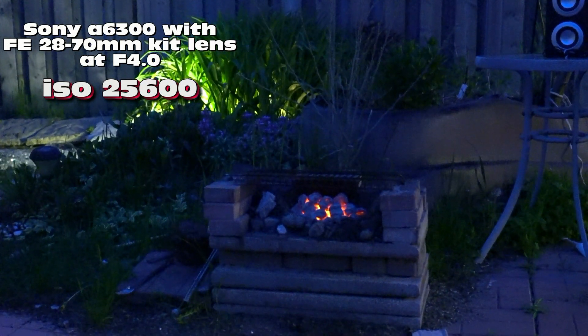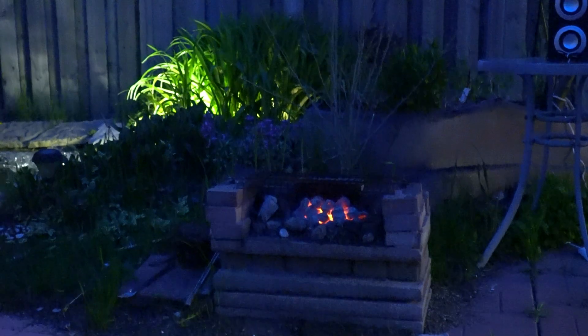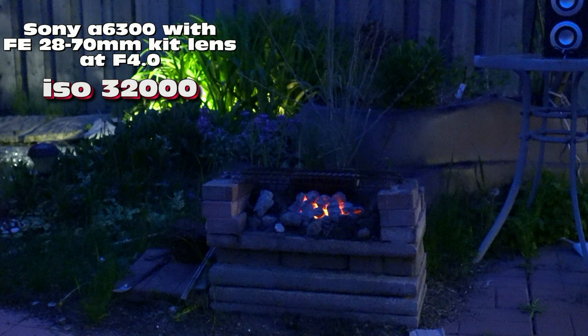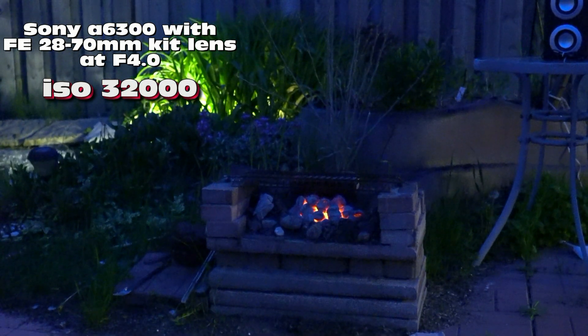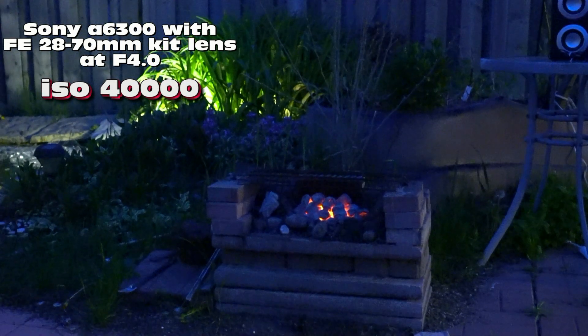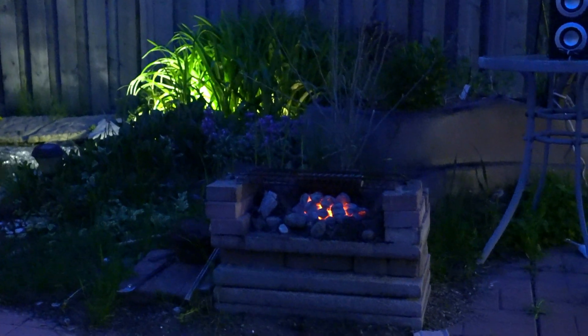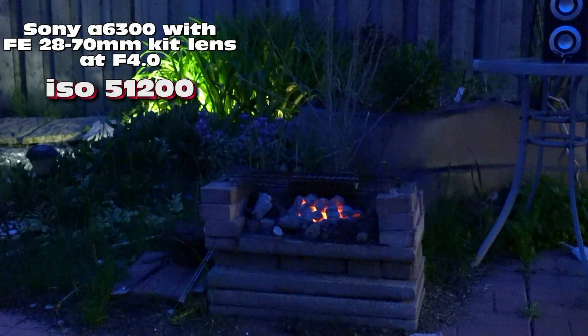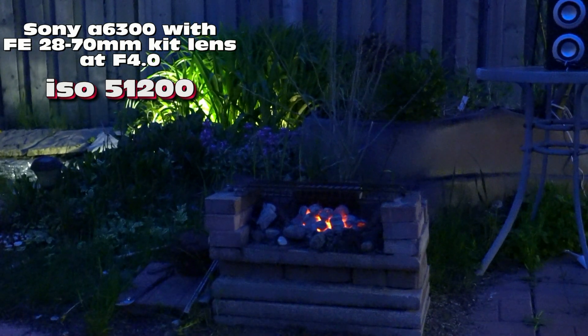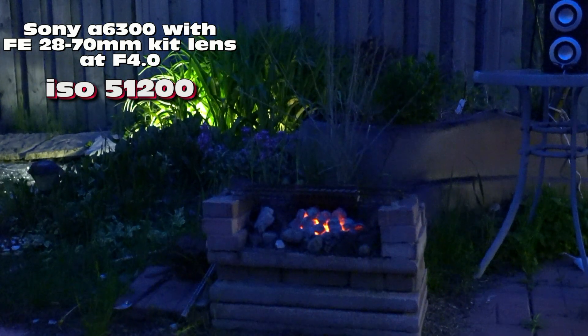Okay, we're gonna stop here for a bit. I think there should be noise already, but anyway — 32,000. Okay, this is 32,000 ISO. 40,000, and then lastly 51,200 ISO. So we're gonna hold there for a bit.